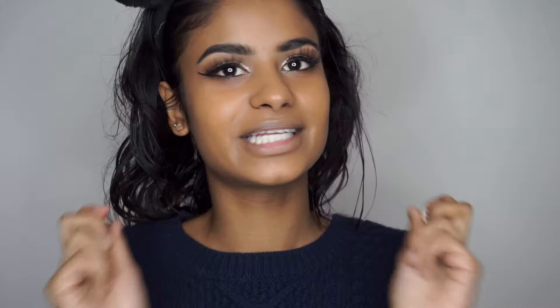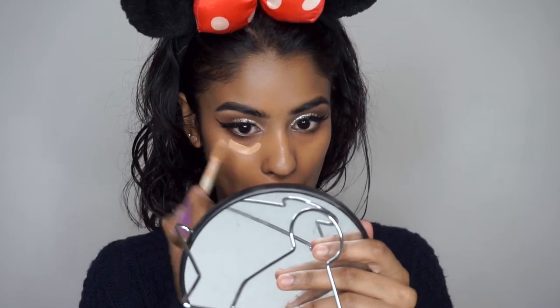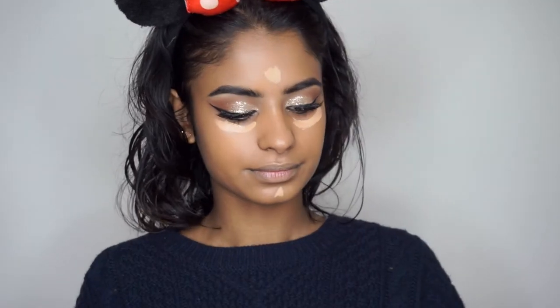Moving on to concealer, I'm going to use two concealers. I'm going to use the Tarte Shape Tape, but one is too light and the other is too dark — so Tarte, please come out with new colours! I'm going to use the colour Tansan and the colour D. Now I'm going to take my Real Techniques sponge and blend this out.